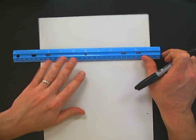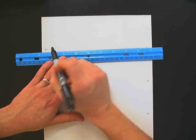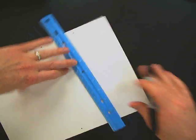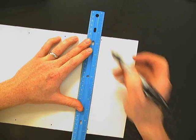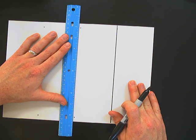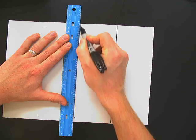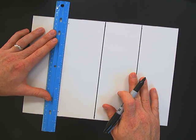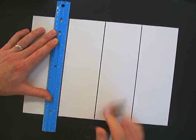If you measure once in the middle, you may have your ruler like this thinking it looks pretty straight, but it's not. So measure on both sides, get a nice straight line, and then just connect your dots. You're going to end up with four three-inch tall rectangles.